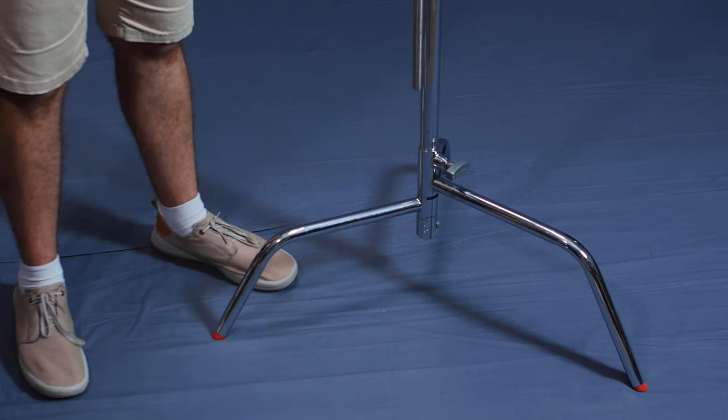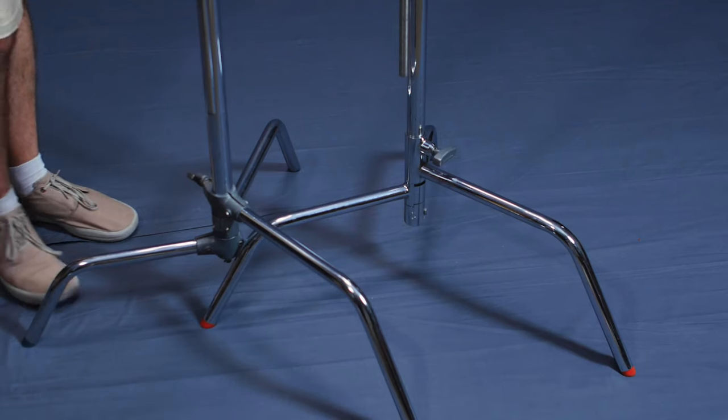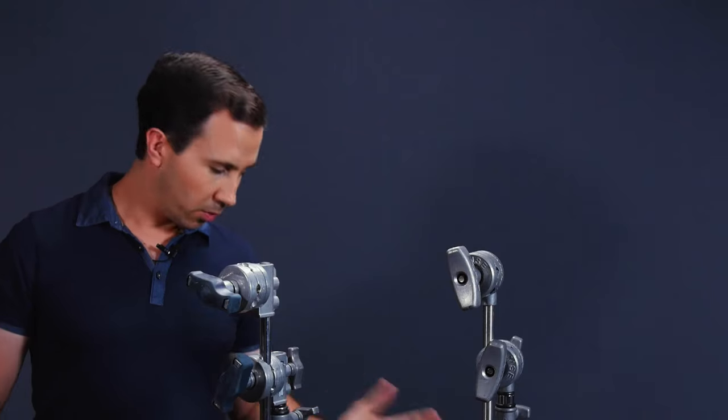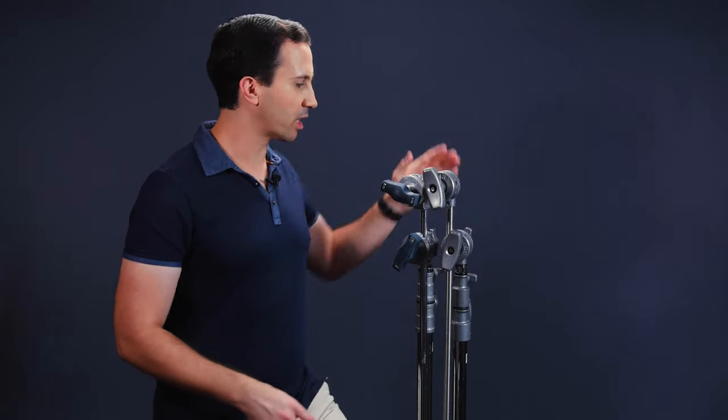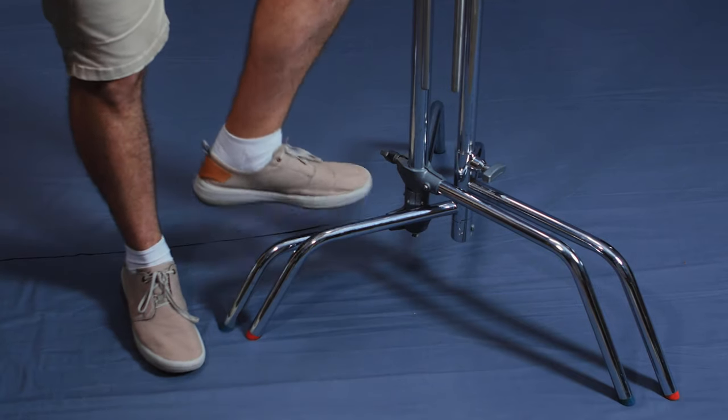The next thing relates to the feet: how to stack C-Stands. You often hear that with Matthews C-Stands you should stack them over the middle leg, which is on the right-hand side. With Avenger C-Stands, however, the middle leg is actually on the left instead of the right. The rule is: you want to stack the big leg over the right-hand leg. You can interchange and stack Matthews with Avenger stands together as long as you're stacking over that right-hand leg — medium leg on Matthews, small leg on Avengers. When you do that, everything lines up beautifully with knobs out of the way of one another. Remember: big leg over the right-hand leg.